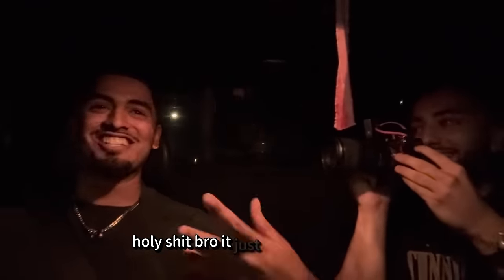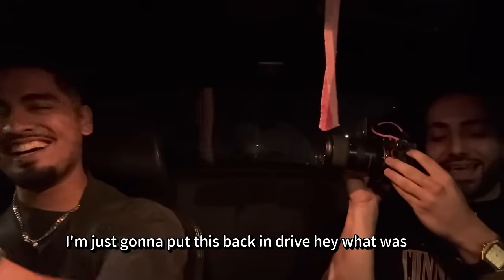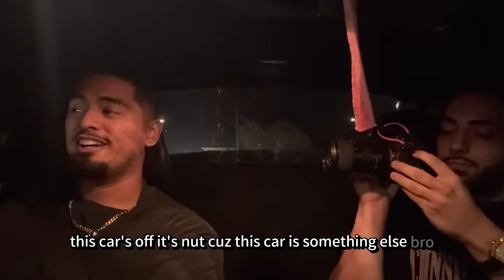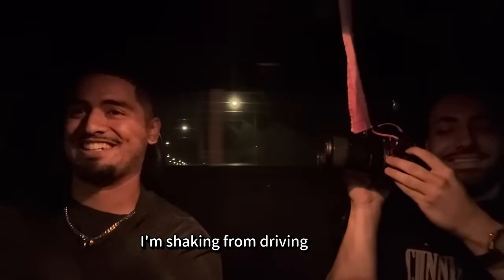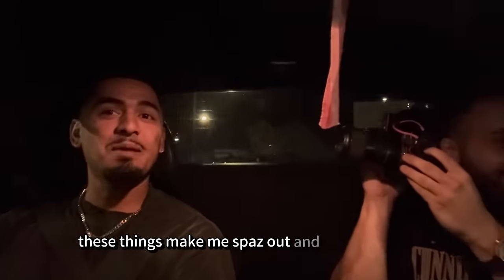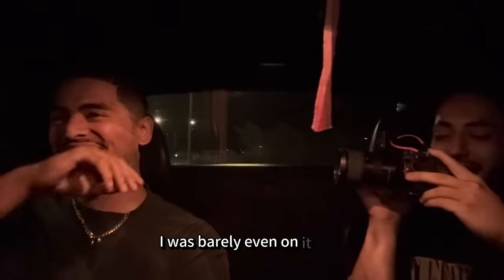Holy shit, bro. It just wants to rip. That is crazy. I'm just going to put this back in drive. What the hell was that? This car's off its nuts. This car is something else, bro. I just don't even want to drive it — I'm shaking. This car's nuts. We need some crazy stuff. Oh my god, this thing's making me spazz out. It being a U, it just performs different, bro. What on earth? It's a boat, bro. Holy shit. We need a shockwax in this right now. It just wants to kick out, bro. I was barely even on it. Holy shit. I'm shaking. This car's too scary.